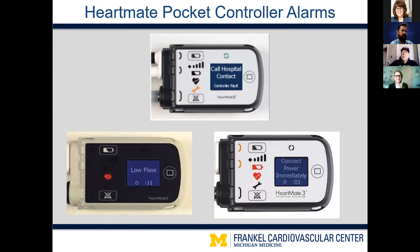One important thing to point out: if you look at the two lower screens, you'll notice a countdown or timer on the bottom of the screen. I want to emphasize that is a timer and not a countdown — it is telling you how long that alarm has been active. Some people have been confused thinking it was a countdown, worrying they only had 11 seconds before the pump stops, but actually it's the opposite — it's just telling you how long that alarm has been active.